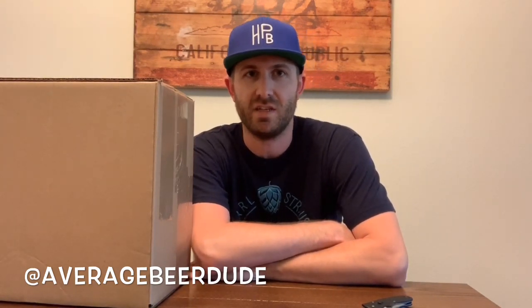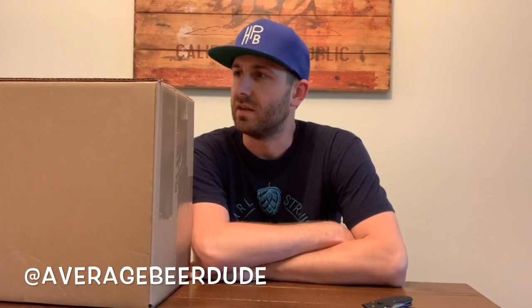What's up guys, hope you're well. I'm Chris, I'm Average Beer Dude, welcome to another episode of Average Beer Dude TV. It has been probably a good seven or eight months since I've recorded a video, and I figured why not — let's go ahead and dig right back in and see what we can do.